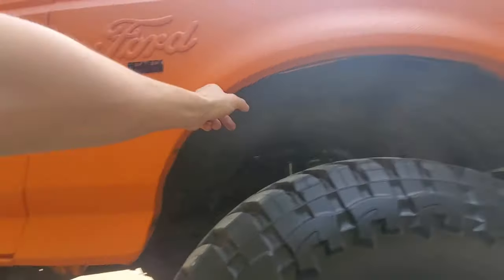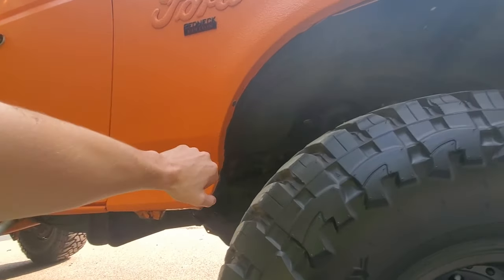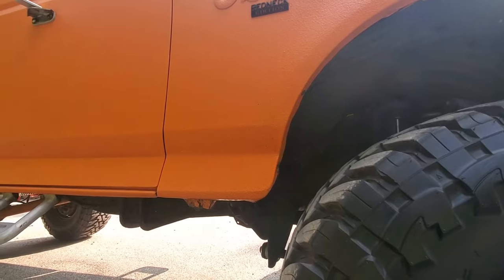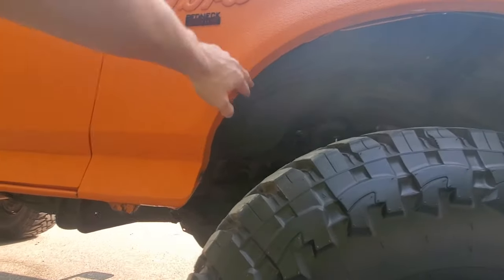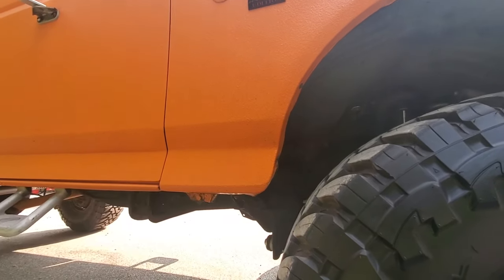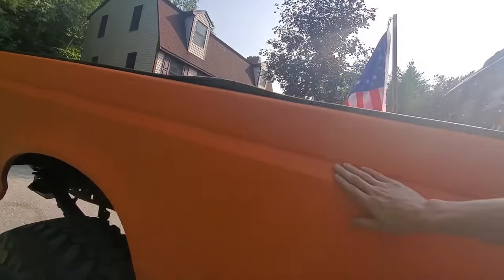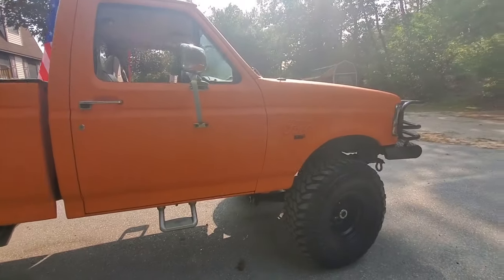This whole fender is probably going to rust out faster than anything else, specifically because water got in there. That goes back to all your edges and wheel wells — prep the hell out of them. Maybe even use some kind of adhesion promoter, like what they use for vinyl wraps, to make it stick better around the edges. If you guys have any ideas for getting it to stick better, leave them for others considering a bed liner paint job.